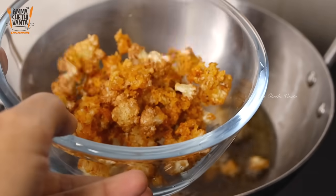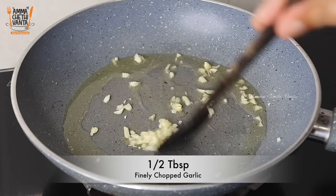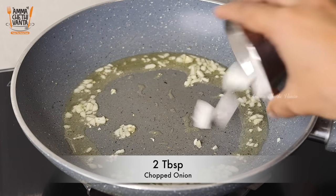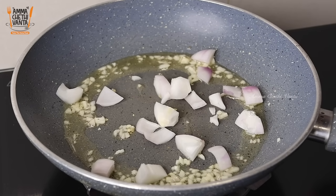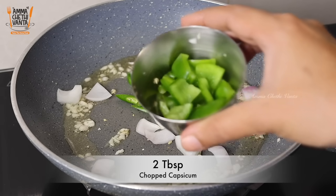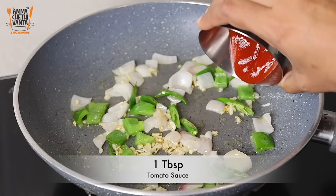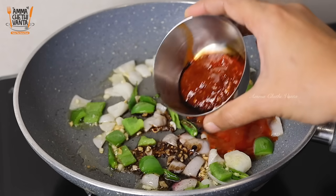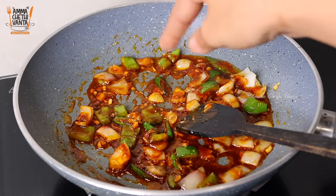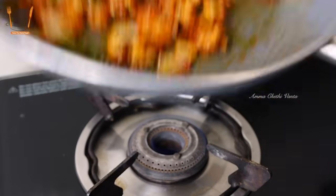Put a pan on the stove and add oil. Put 2 tablespoons of oil in the pan. Add 1 tablespoon of vegetables, 1 tablespoon of tomato ketchup, 1 teaspoon of soy sauce, 1 tablespoon of schezwan sauce, red chili sauce, and 1 tablespoon of cheese.